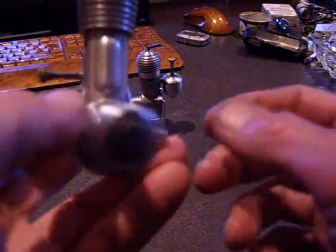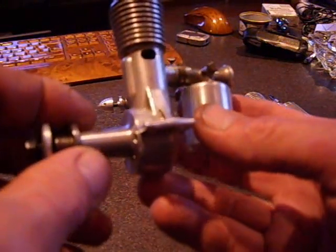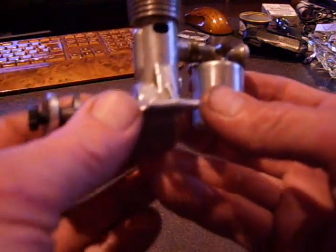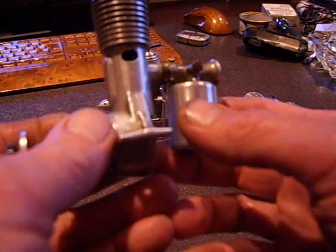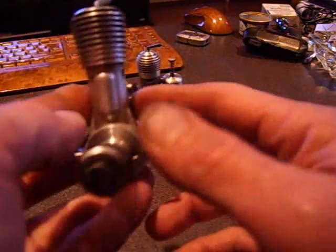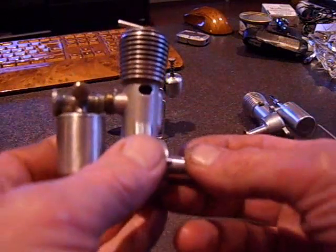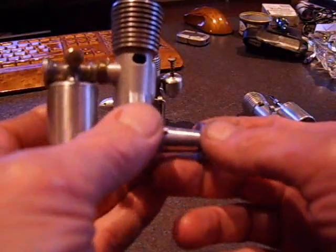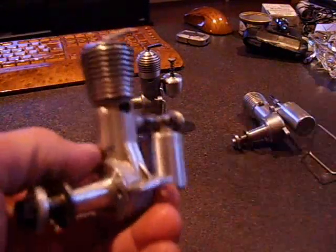I also want to mention that the noise of this engine when it runs is really fantastic. It's exactly like a dyno — that deep, special sound. Every engine has its typical sound, but the dyno sound and the SIM 2 are actually exactly the same. It's really amazing. Okay, see you outside.